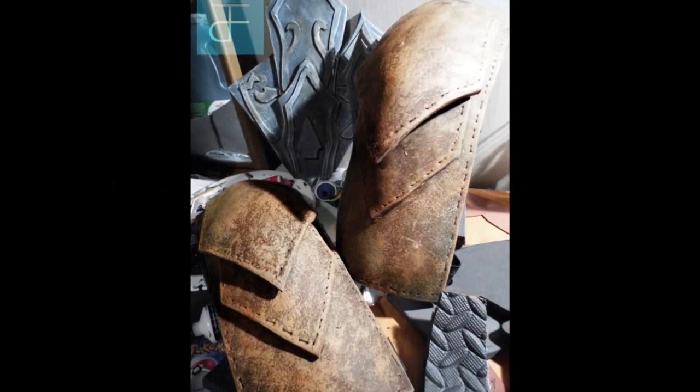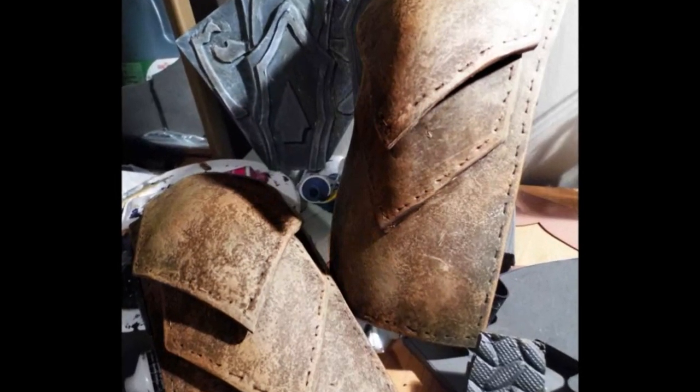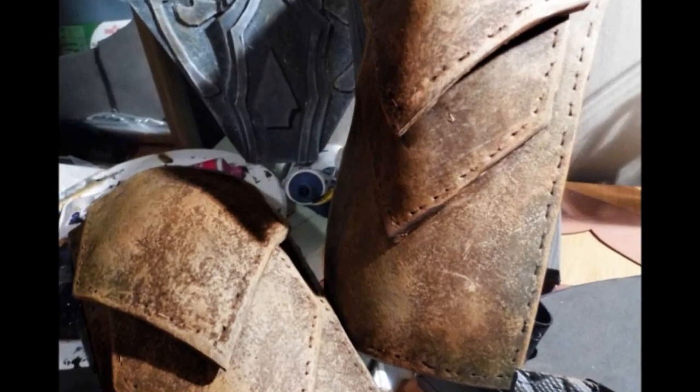Welcome to another video by DFT, my name is Andrew Cook. This is a quick video on how to make EVA foam look like a leather substance. I'm working on a Skyrim cosplay at the moment where I use these pauldrons, and you guys really liked the texture effect, so here's a quick tutorial — hopefully less than four minutes — to show you. I'll keep it simple and easy to follow.